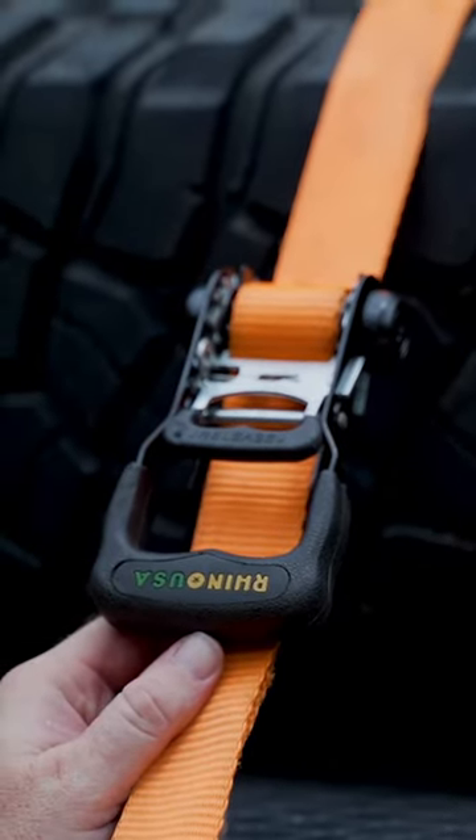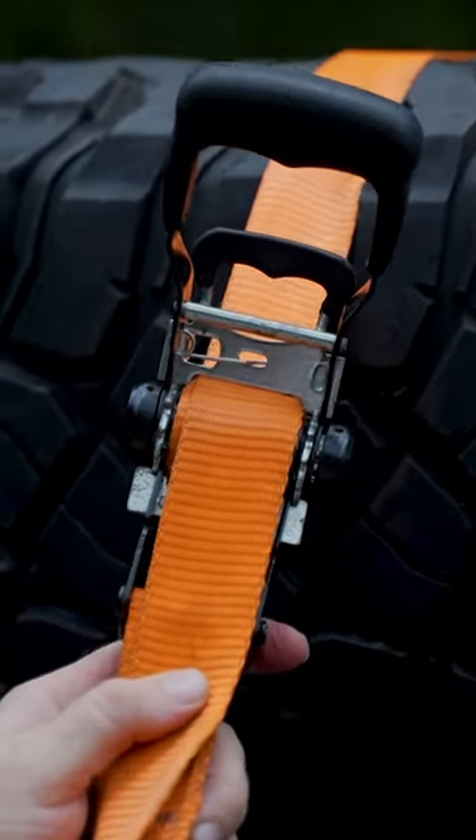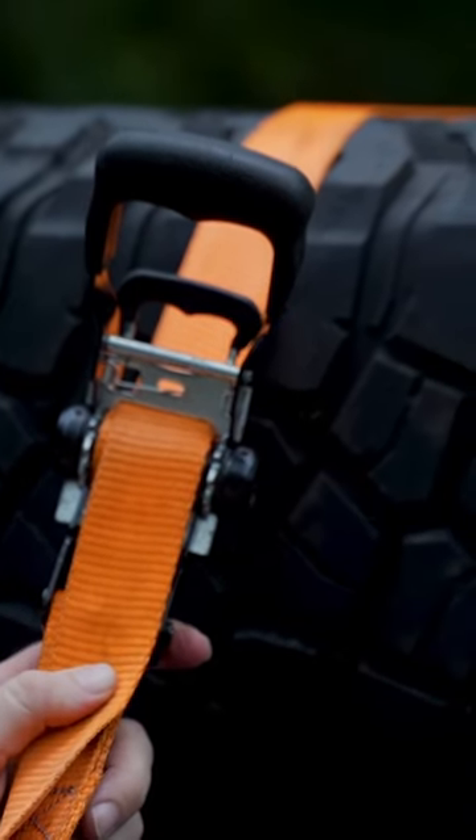This is what you want it to look like — just a little bit of strap on the drum. This is what you don't want it to look like — way too much strap on there. It's going to be difficult to remove.